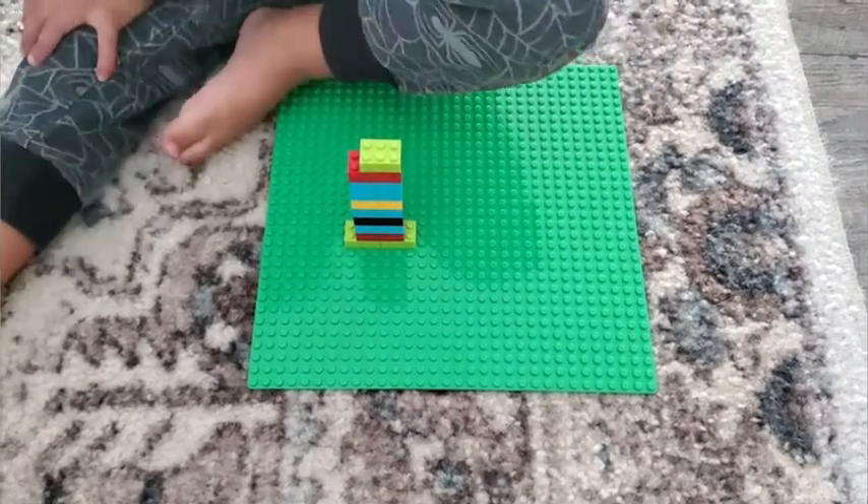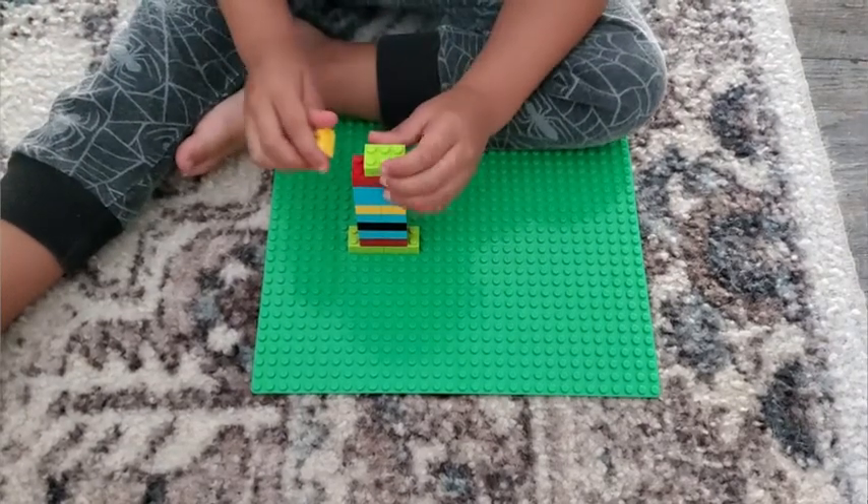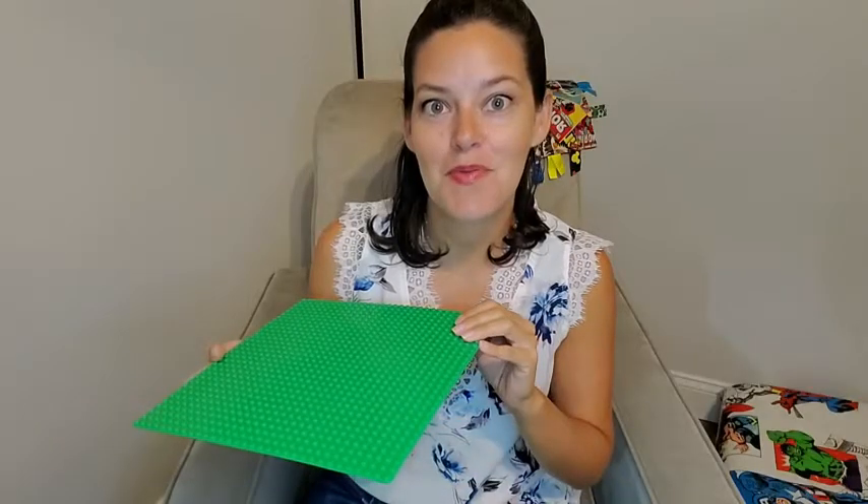I would highly recommend these if your kid is also into Legos. These have worked out really well for our family, and that's my point of view.